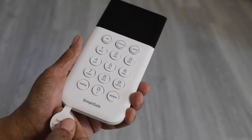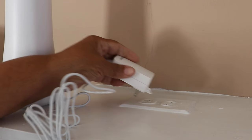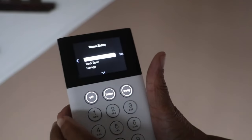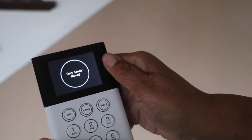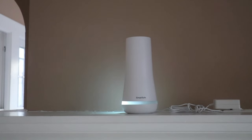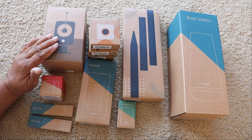To set it up, pull the tabs from all the devices to activate the batteries. Then all you have to do is plug the base station in, grab your cell phone, and follow the prompts — it will set up all the devices throughout your home. You can even name each entry sensor. It's just that simple. I'll make certain to leave a link in the description below in case you want to check this out for yourself.